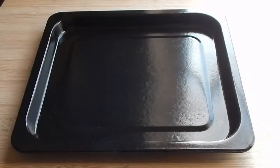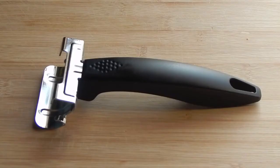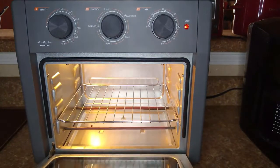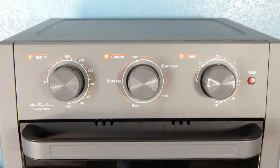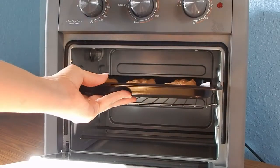This air fryer oven comes with a baking pan, air fryer basket, oven rack, and a tray and rack handle to help with the different functions the oven provides. As you can see, it's pretty spacious inside — it is a 19-quart oven so you will be able to fit more food into it. It can bake, air fry, air roast, toast, and broil, which is one of the things that I really loved about this oven. You can use it to cook or bake different foods, which is what I did to test each different setting.